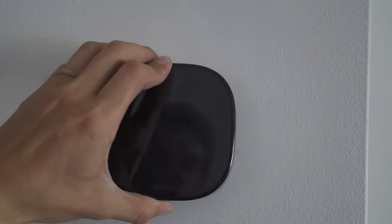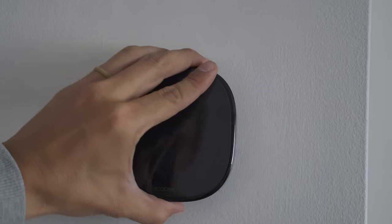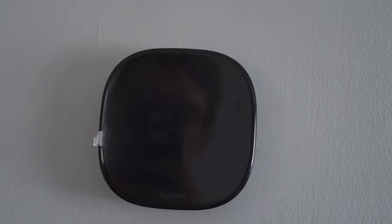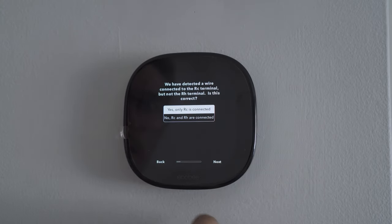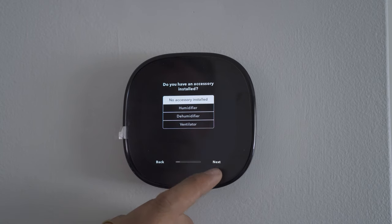Okay moment of truth — I have to turn the breaker back on first. With the breaker back on, it powers up. Going through the setup wizard: I'm a homeowner, only RC is connected — let me check my photos to confirm. Next, correct. The wiring checks out.